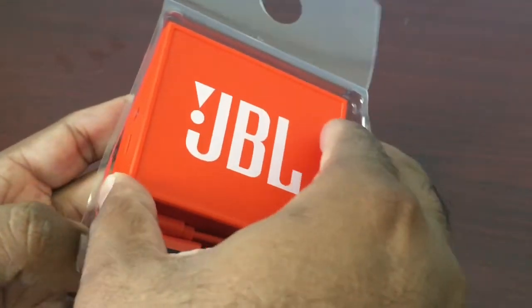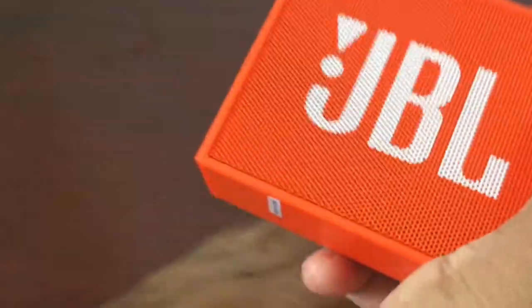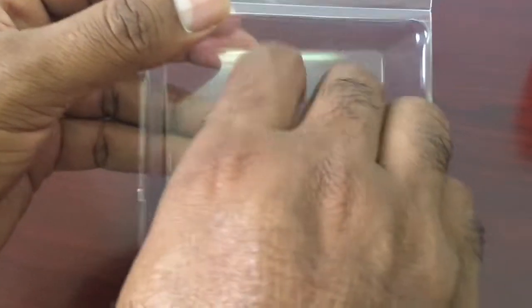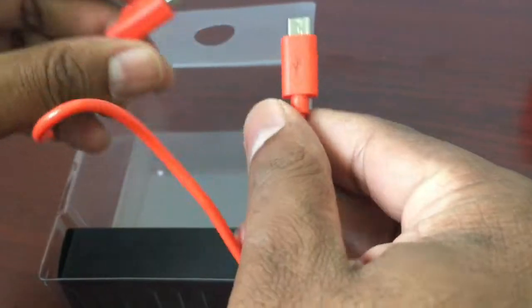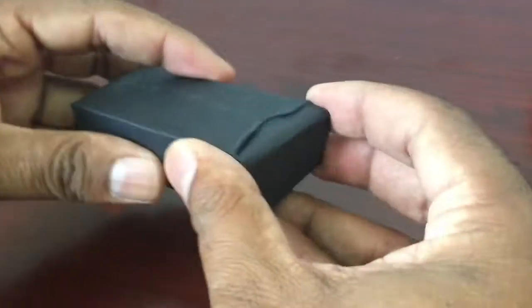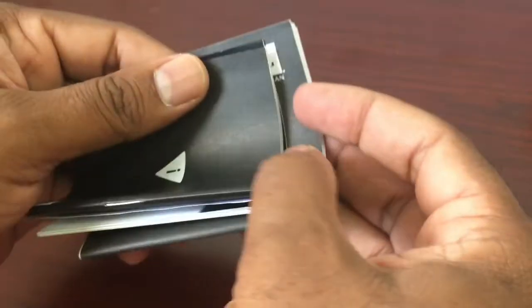The build quality is very nice. The charger is not included in the box, so we have to connect it to our smart device to charge. Now we can see how much paperwork is packed inside.